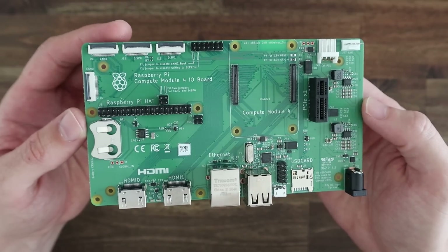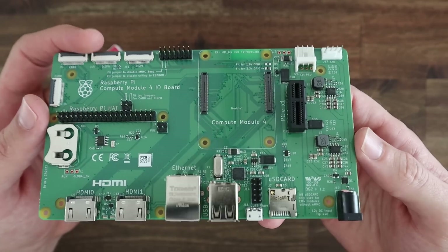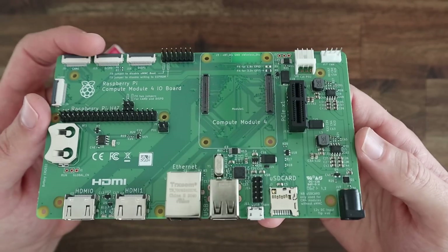The IO board also has pins available for external USB ports, a 12V fan connector with PWM drive and TACO, a full set of GPIO pins, and a number of other IO.